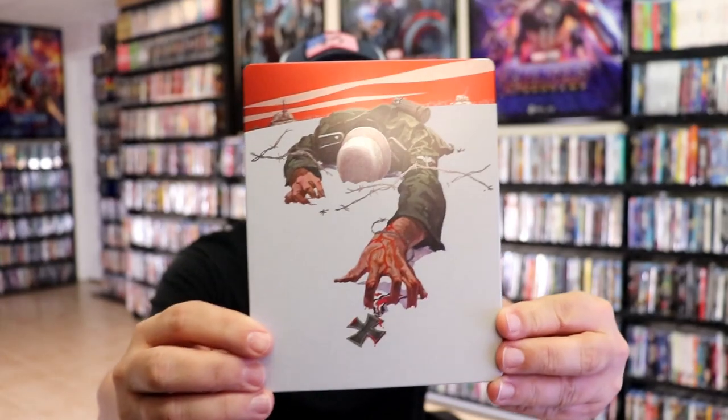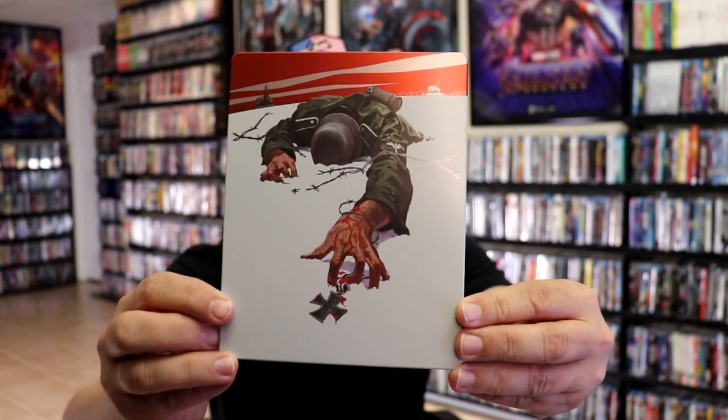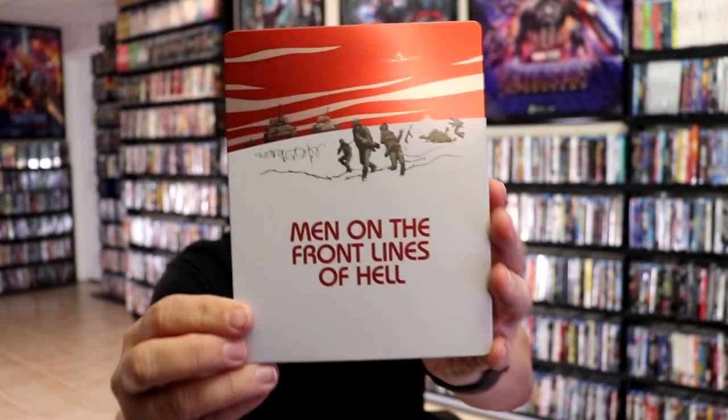I got the wrapper off and the J-card removed. Here's the front of the Steelbook — it is a matte finish, no embossing or debossing. Really nice looking image. And here's the back.